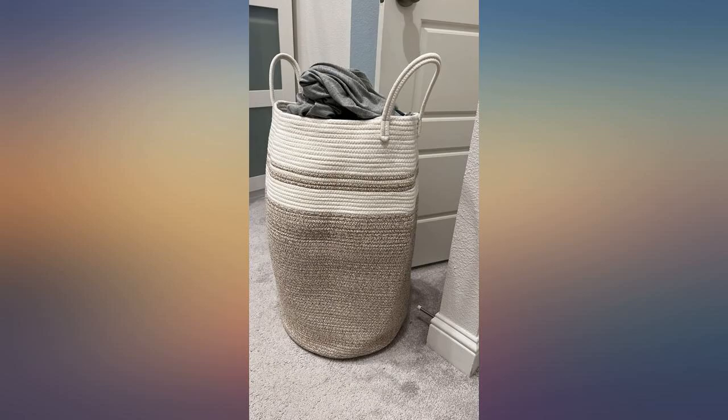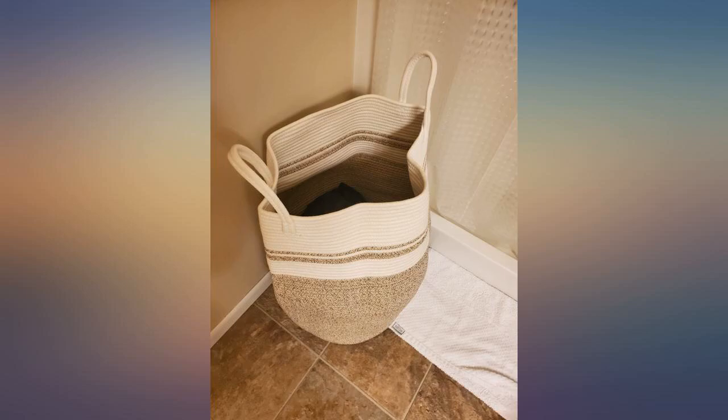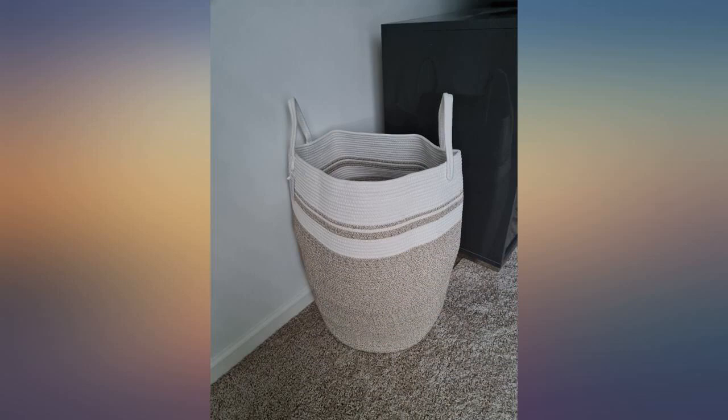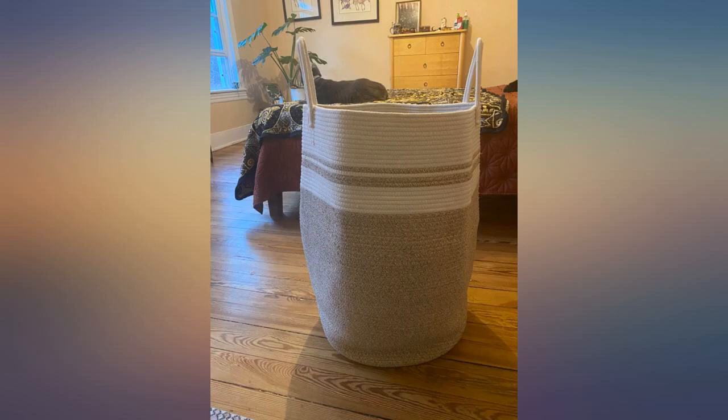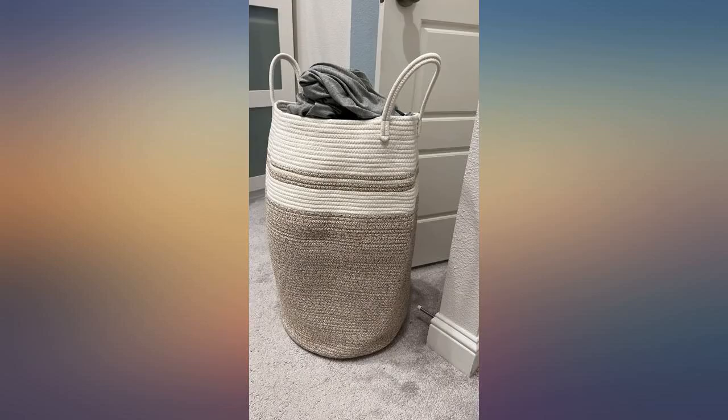The basket holds its shape fairly well. The photo is without ever having steamed it, which the instructions recommend but I have yet to do. Love it. I use this hamper to fold extra blankets and throw pillows for my couch. It easily fits two queen comforters and a couple of decorative pillows, and as you can see more can be stacked on top because it is super sturdy. Great laundry basket.